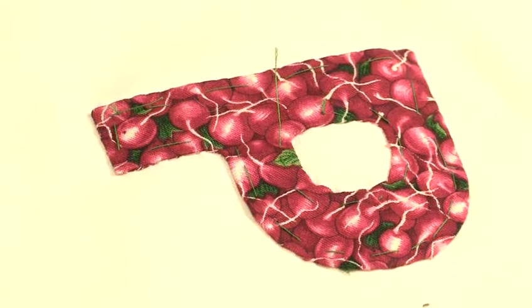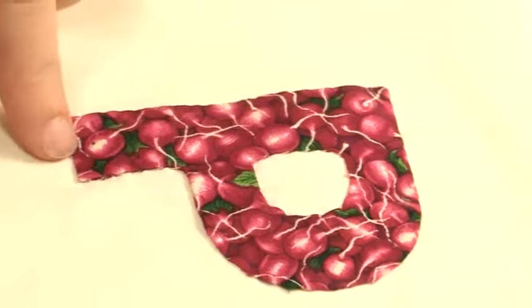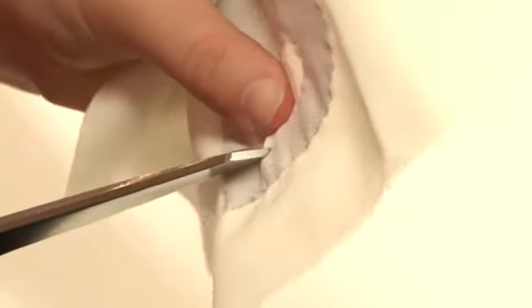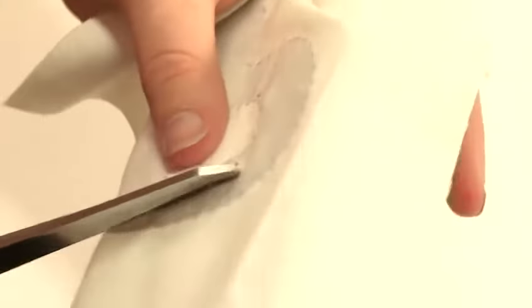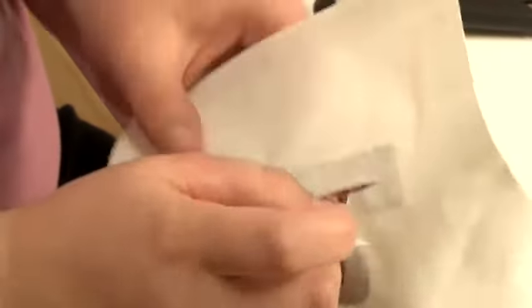I have finished appliquéing the letter. When you've appliquéd all your letters, you can then remove the tacking stitch — easiest way is to use a pin and just pull it out. I have completely sewn round, so I can't remove the paper from the front. But if you would not like a flat back, before you finish stitching, remove the tacking and the paper and then finish sewing the appliqué. Then you can pull the paper out. And that's how to appliqué letters.